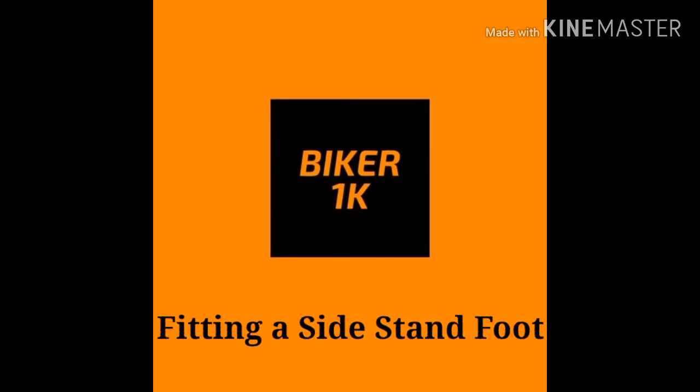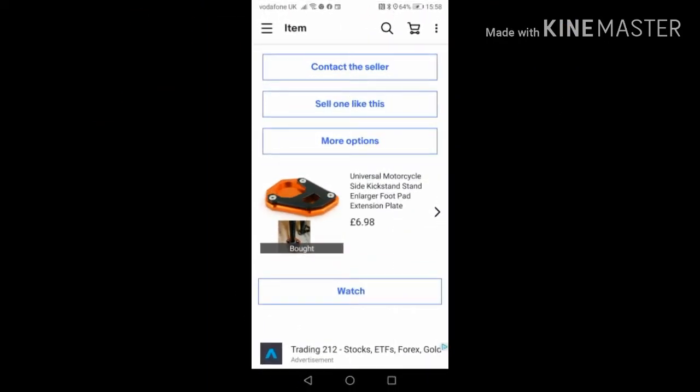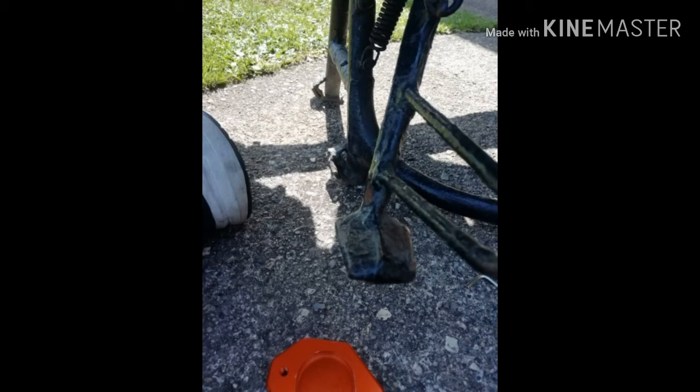Hi guys, welcome to Biker1K. Today we're going to look at fitting a side stand foot. I couldn't find one for a Honda DeVille specifically, so I chose this one because it's orange and black — it's actually for a KTM. That's the original side stand foot, not very big, about two inch square as you can see.